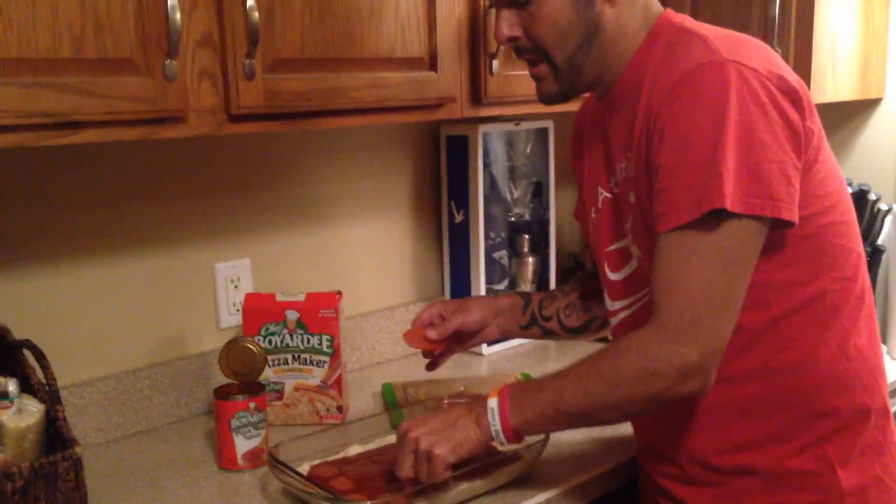I'm just going to put some pepperonis on here, just a couple, because I want to show you the best part — or the second best part — of a Chef Boyardee Pizza. I'll put those on later. This is my favorite part ever. It's the cheese.